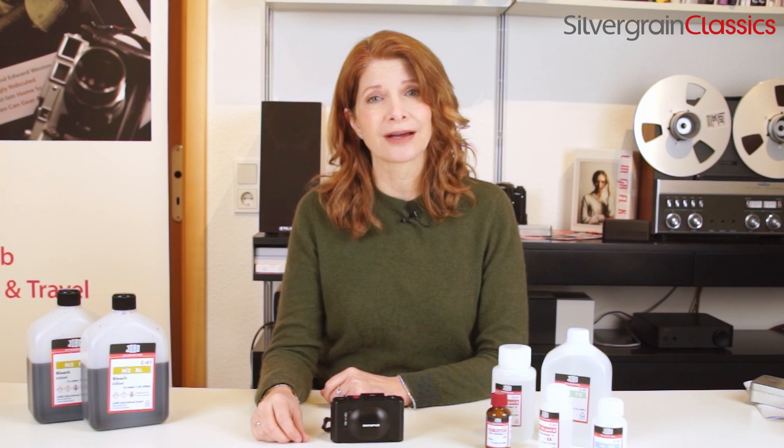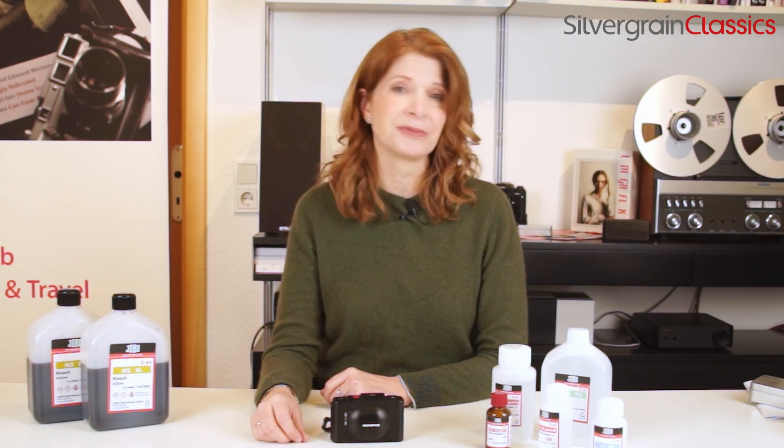I'm gonna take some Kodak Portra 400 film out, and then I'll have a film to develop.